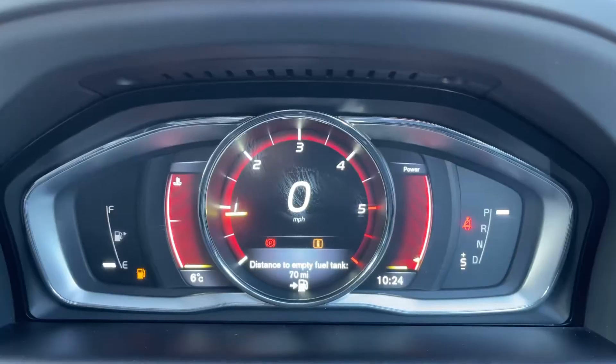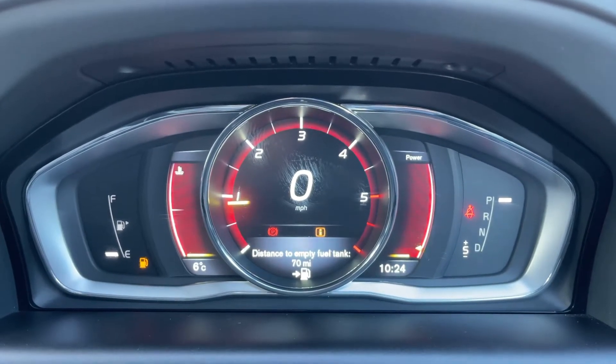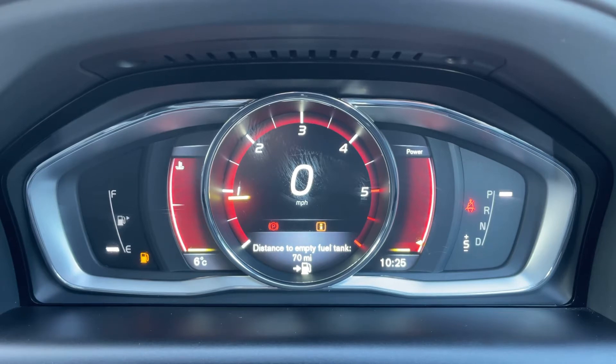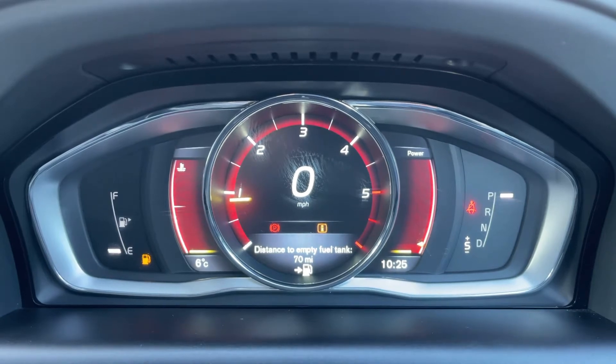Now inside the car, starting with the dials. Dead center we have the rev counter and the speedometer. Over on the right hand side it will show you what gear the car is in — this is an automatic, we're in park at the moment. On the extreme left hand side we have the fuel gauge for the car.